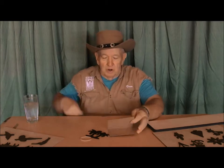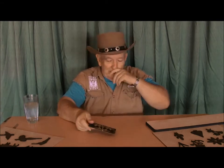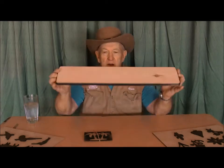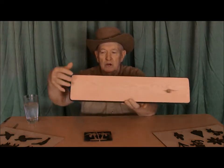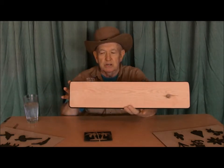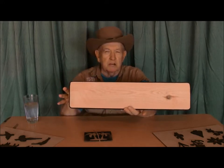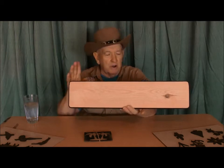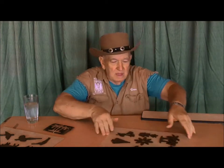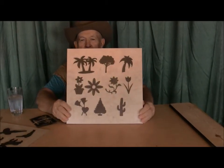I wanted to show you this to begin with — to show you what the patterns will look like. We made them so that they'll fit on a 6 by 24 board, so on either end of that board you could use one of these patterns. You can carve anything on it that we have a pattern for, and I'm sure some of you are already doing that with pencil drawings. So having said that, here's the first set of patterns that we've done on the laser.